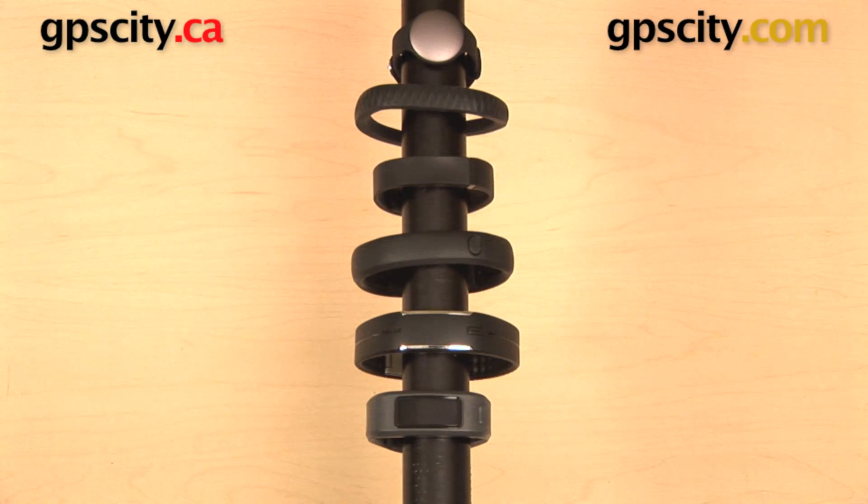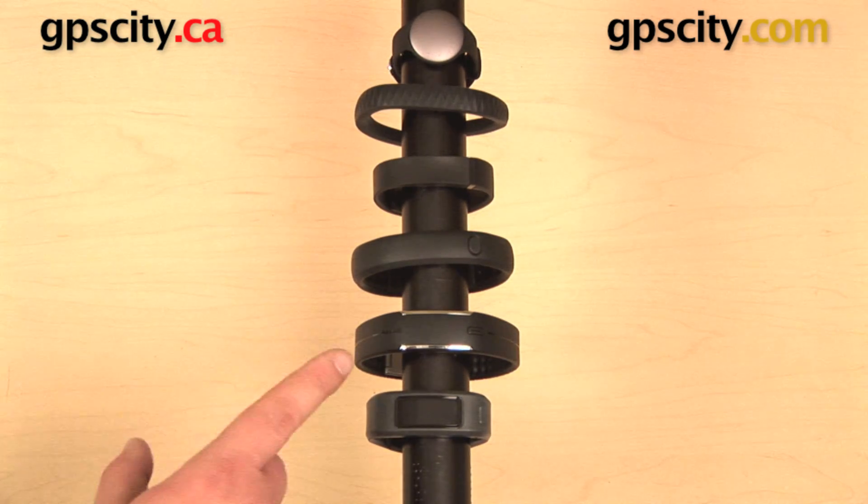Hey everyone, today we have an exclusive first look at the Garmin Vivo Fit, and we're going to check out some of the features that it has in comparison to some of the other fitness bands available on the market.